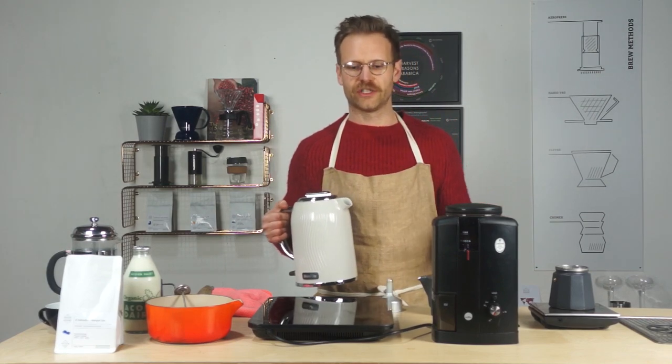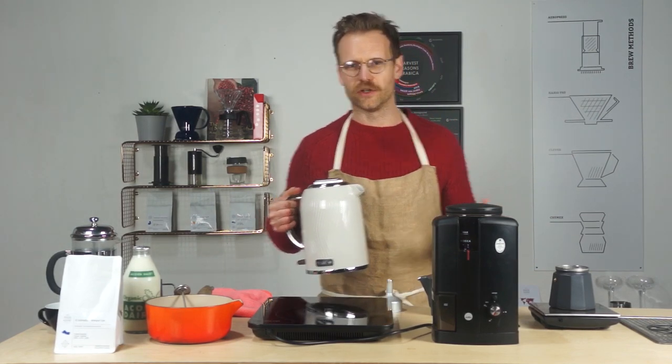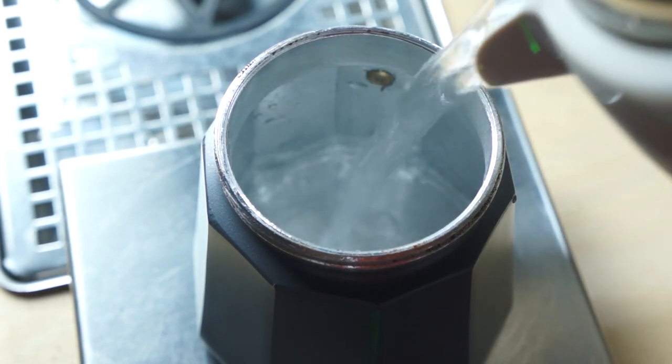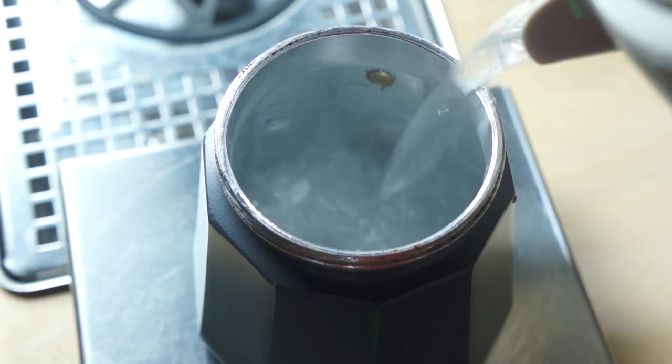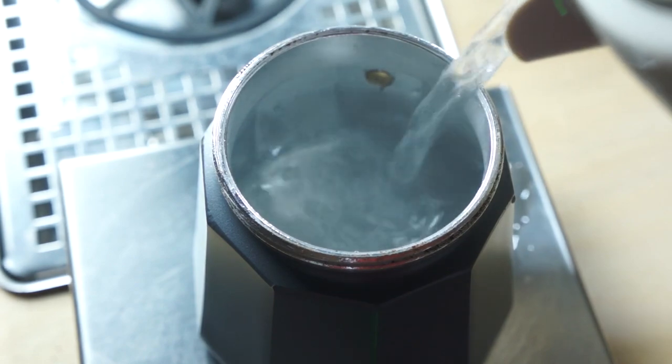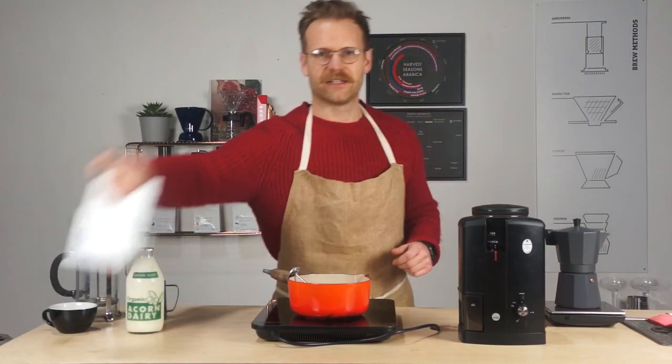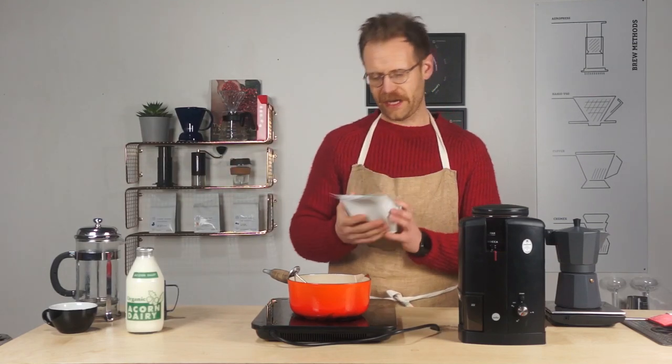Don't go in with cold water — go in with just off-the-boil water. It's going to brew a lot quicker, the extraction is going to be better, and you're not going to get any of those bitter tastes you don't want from your coffee. Fill it up just below the valve on the side.